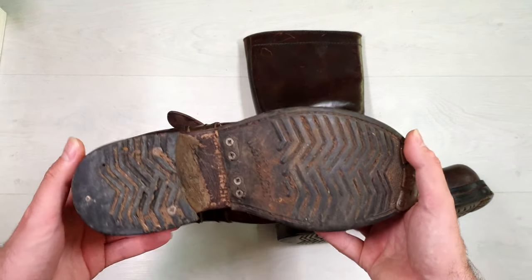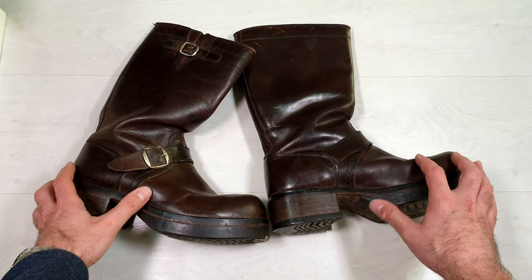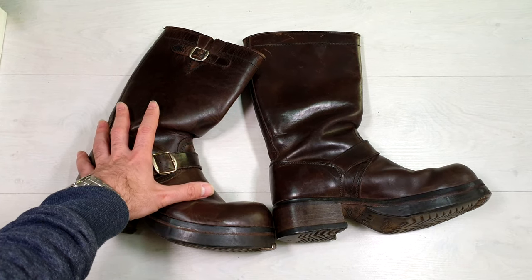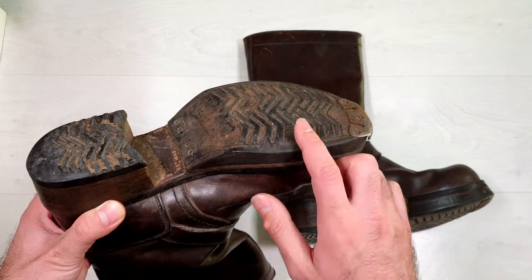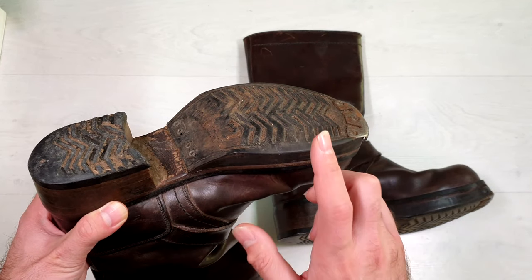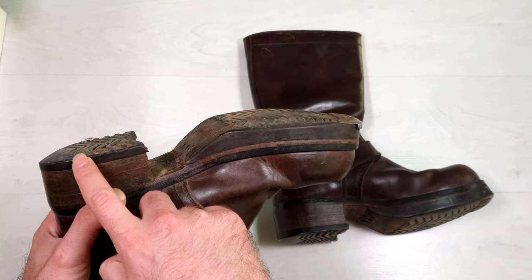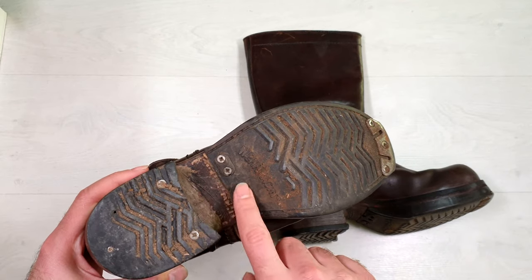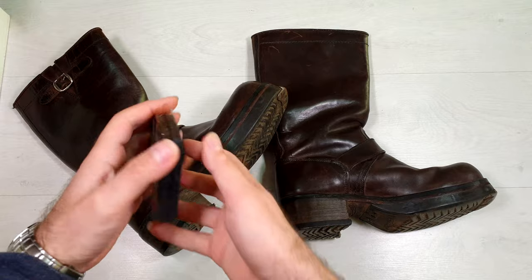They have a really solid design and were made to last. The leather is in good preserved condition and they're pretty heavy. The soles are made of rubber material, designed so that after the two parts were worn down, you can easily remove them from the screws and change them with another set of soles.